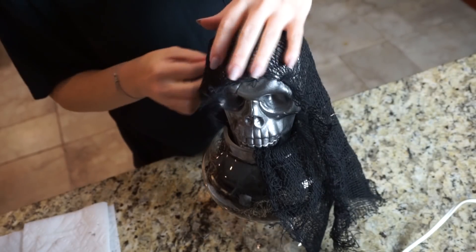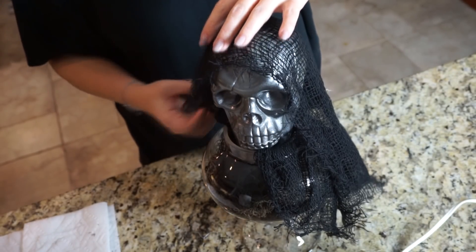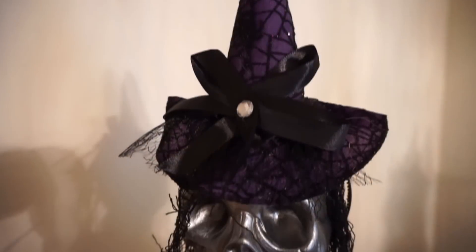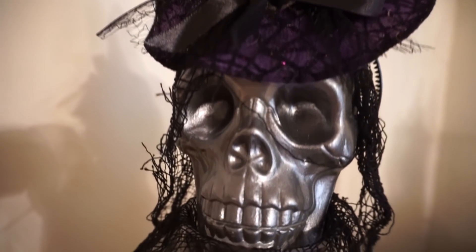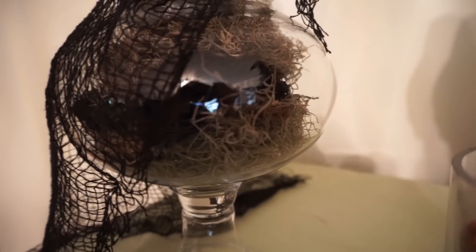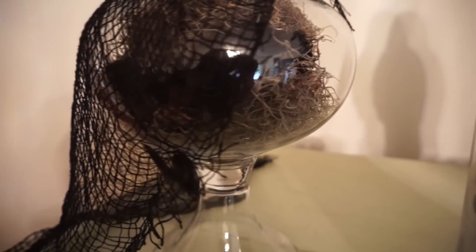I took the other half of the creepy cloth, placed it over the jar, and tucked part of it in, leaving the back out so I could bring it over the skull like a cape. Then I took a witch headband from Dollar Tree and put it on top of the skull. I'm really happy with how it turned out — it looked pretty cool for a very minimal amount of money spent.